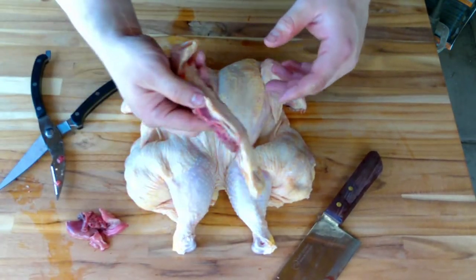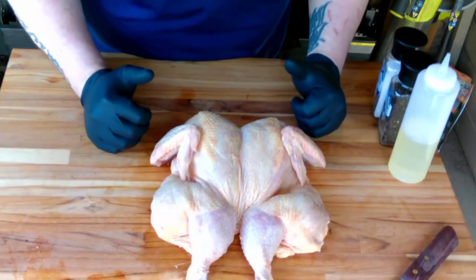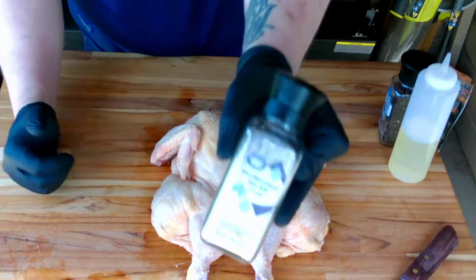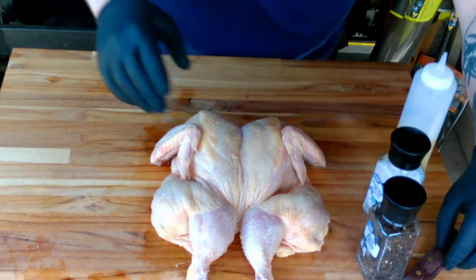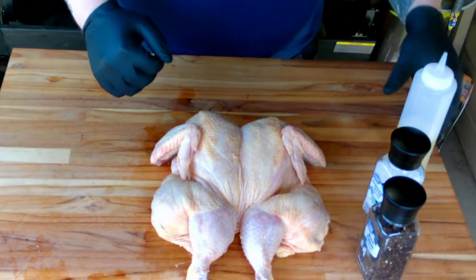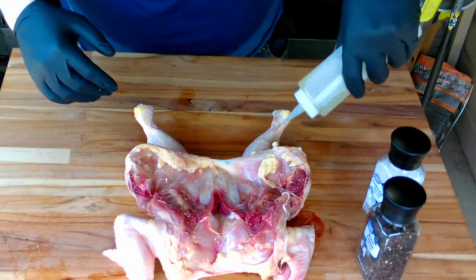Taking out the backbone, laying this sucker down flat. As far as seasoning goes, we're keeping it extremely simple — we're going to use some Mediterranean sea salt and some black pepper. We're going to crush it so it's kind of coarse, because you want that skin to get nice and crispy. We're also going to be using some oil as a binder to help this stuff stick.